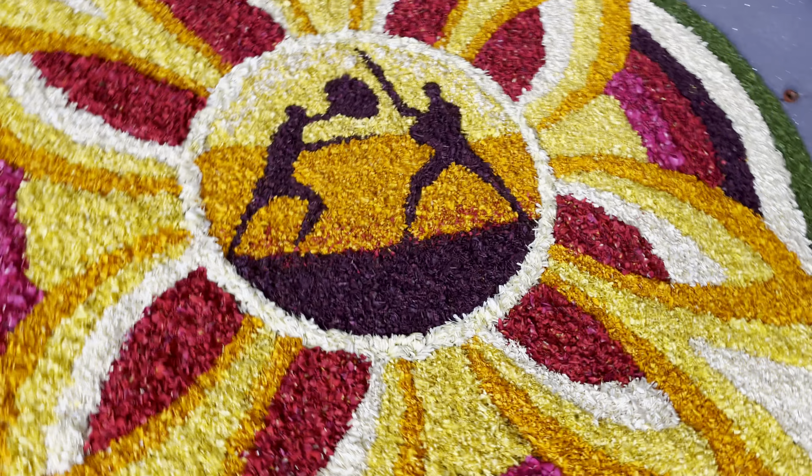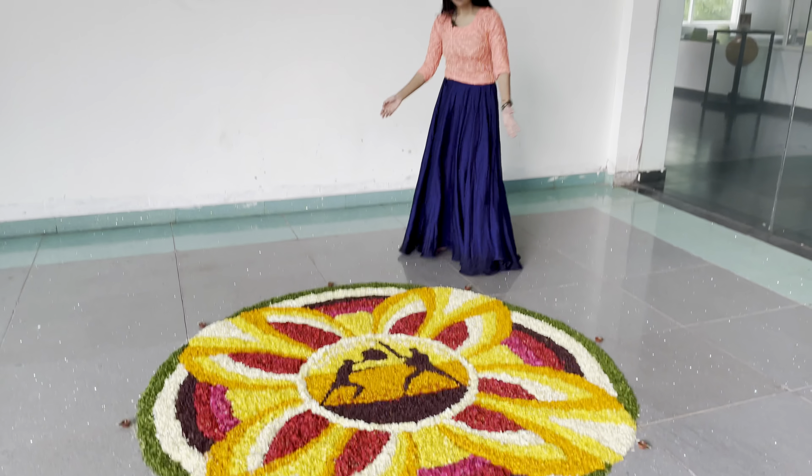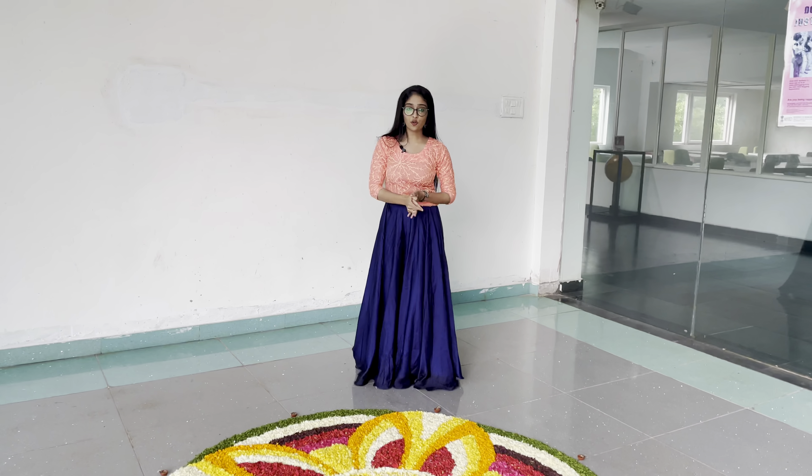Good morning all. We are presenting our Onam Pukalam before you. The theme we have selected is Kalaripayattu, which is popularly known as Kalari.